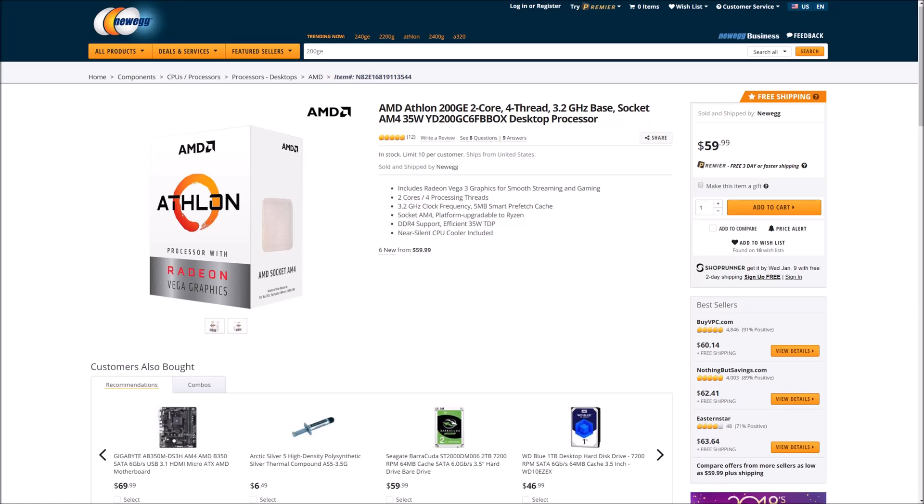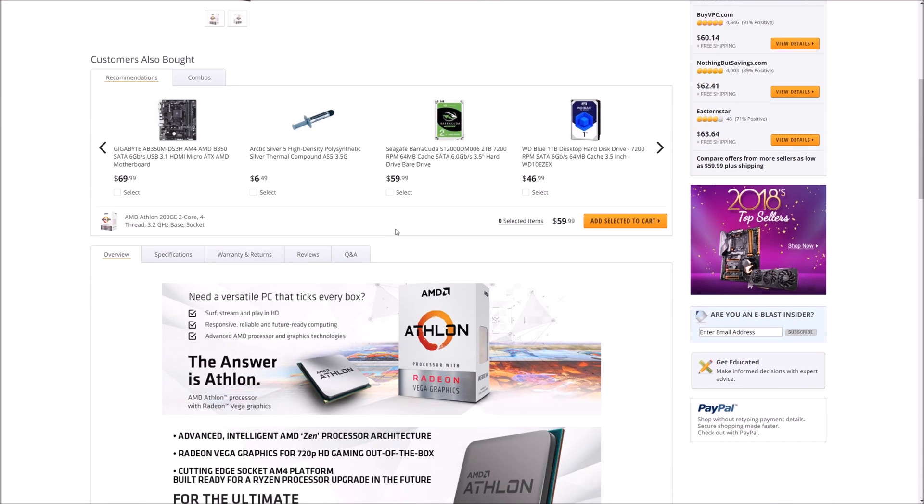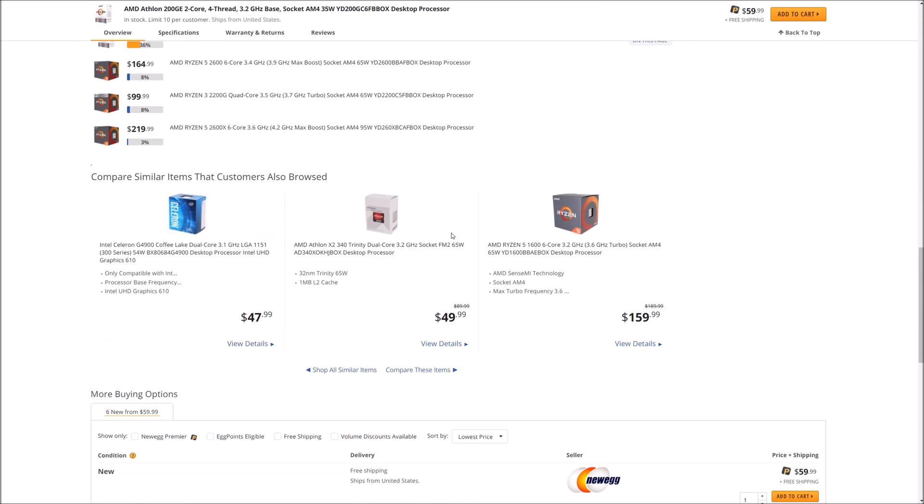Hello everybody, welcome to another video. Today we're going to be briefly looking at the AMD Athlon 200GE processor. This is a dual-core part with 4 threads clocked at 3.2GHz, and you can pick it up for around $60.